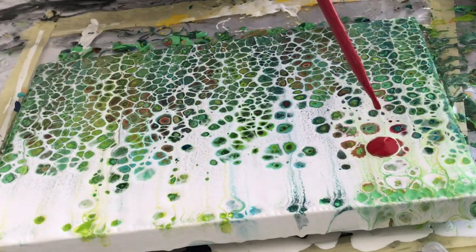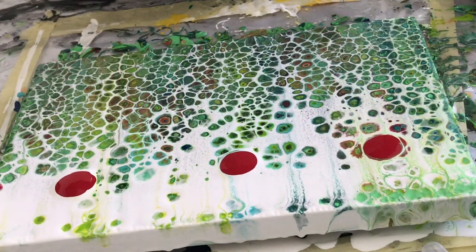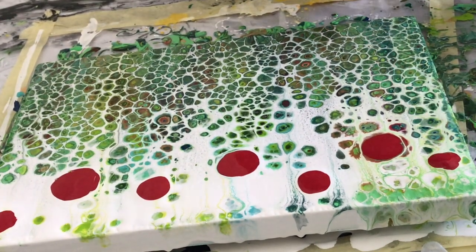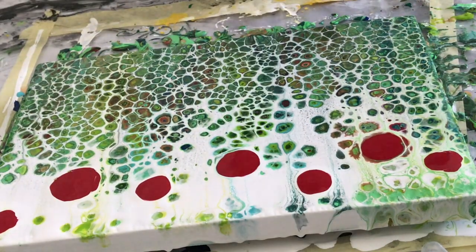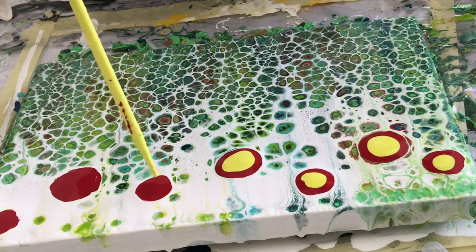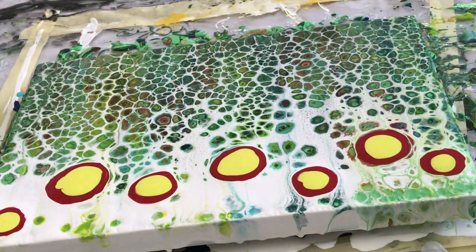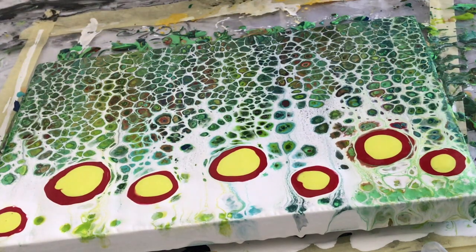Now we're going to start our flowers. Let's put down some puddles. If you looked at my first video with the black swipe of tropical flowers, I used smaller flowers. I might try some larger flowers this time, and if I don't like them, well, we'll see how they come out.